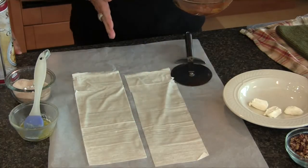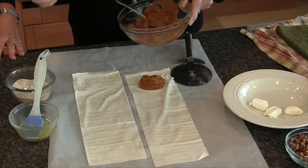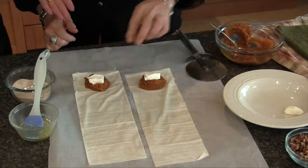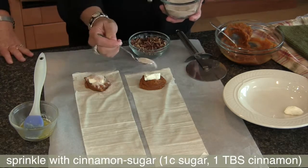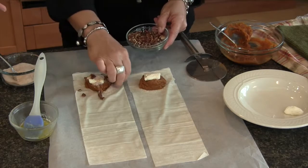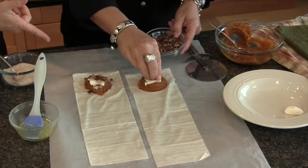Our two strips of phyllo are cut in half lengthwise. Here's our pureed pumpkin — we added a little brown sugar, some pumpkin pie spice, and a little bit of flour to act as a thickener so the pumpkin doesn't leak out of the little strudels. We're going to put about two tablespoons of pumpkin filling on the end of each strip, then add the cream cheese. You could use fat-free cream cheese, or we're using the one-third-less-fat cream cheese, also known as Neufchâtel. On top of the cream cheese goes a little cinnamon and sugar and our toasted pecans. Nuts add fiber and protein, and pumpkin is high in vitamin A for night vision and also very high in antioxidants — that orange pigment in pumpkin is a powerful antioxidant.